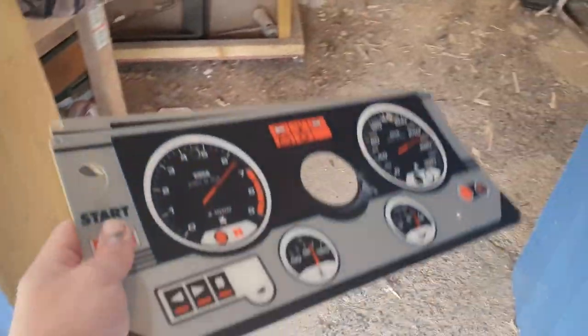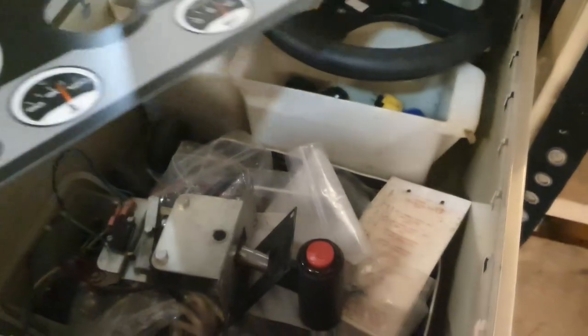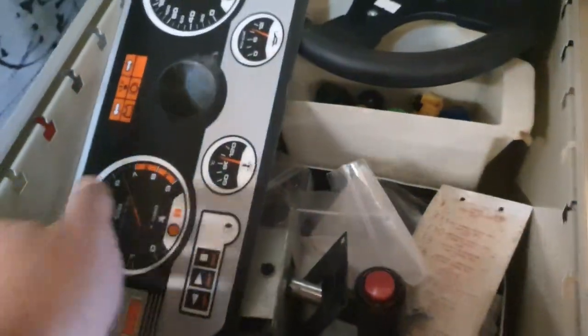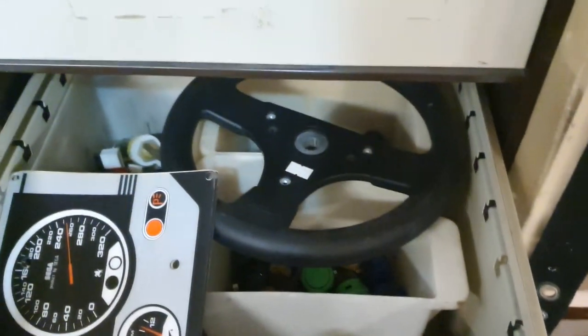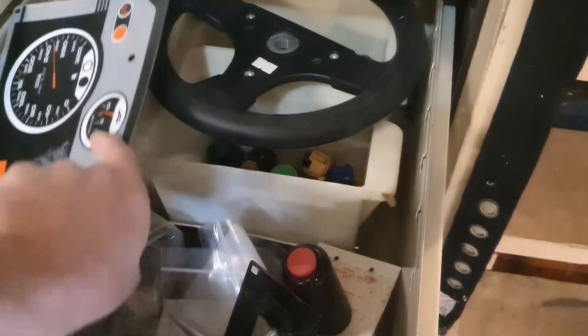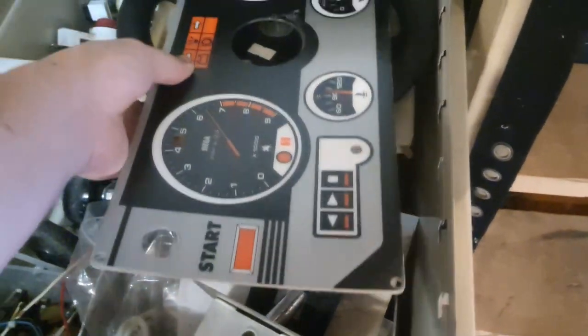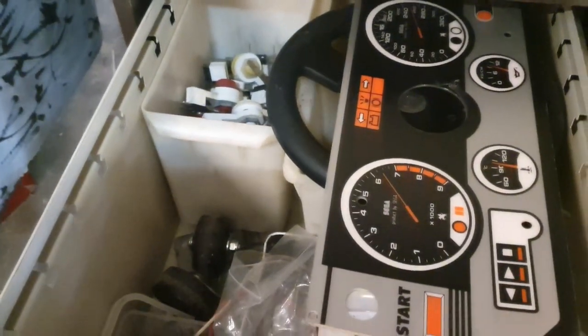I'm storing this here. I have the shifter, and I found a spare Sega wheel, but it's not for this type of cab — it's for a sit-down driver and doesn't actually fit a Naomi.